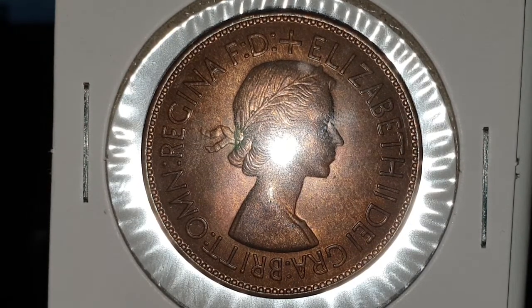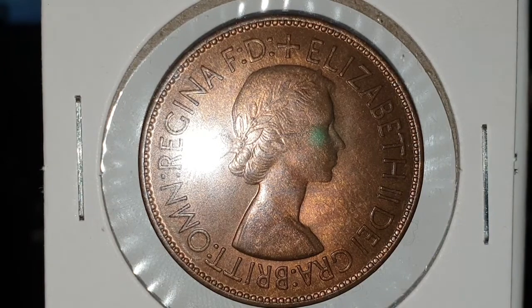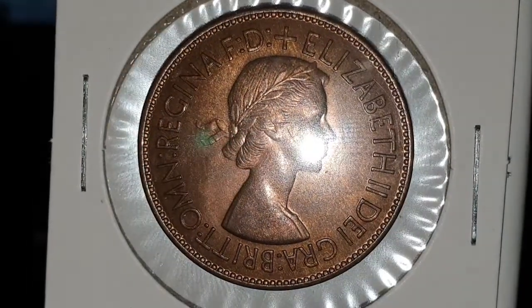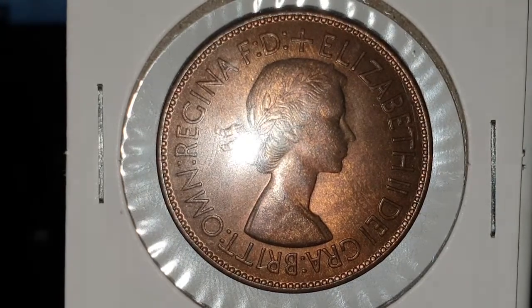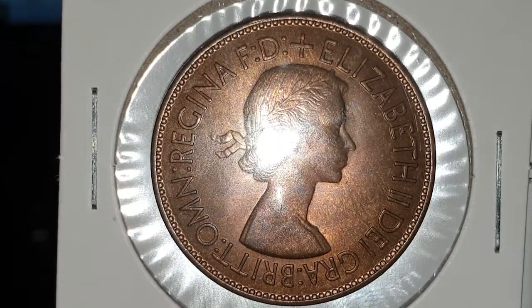You can see the obverse side of the coin, and this is designed by Mary Gillick. In the centre you have a young laureated bust of Queen Elizabeth II, and then you have the outside legend with Elizabeth II, D-I-G-R-A-B-R-I-T-T-O-M-N.